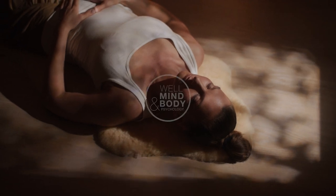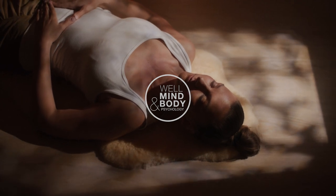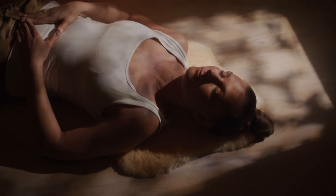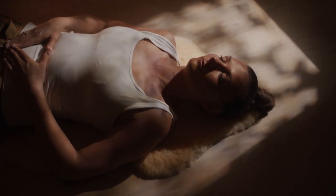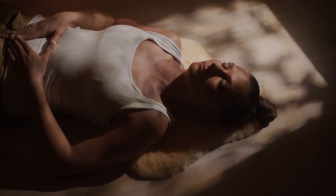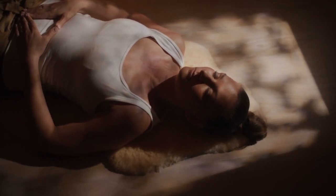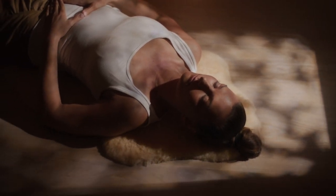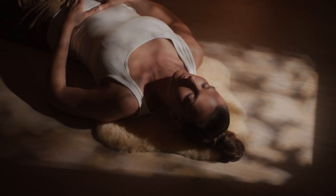Now we are going to practice a body scan. We will begin by bringing your attention to your body. Take a moment to allow your body to settle into a comfortable position. You can close your eyes or keep them open and fix them on a point in front of you. Allow your shoulders to relax and soften.